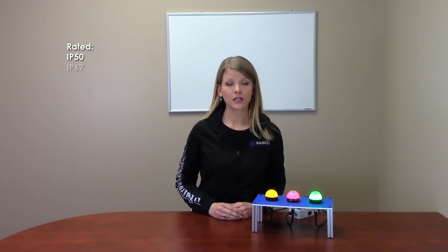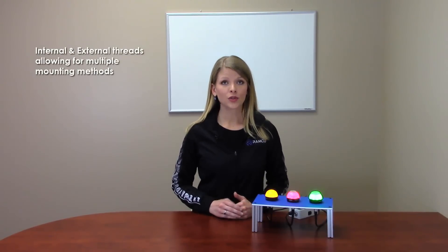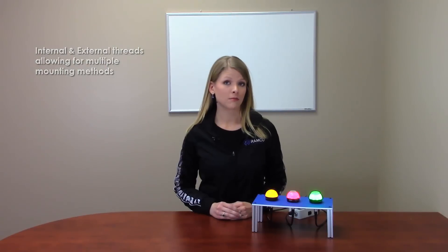Audible alarm models are available with several tones and intensities. The K50L domed indicators can be rated IP50, IP67 and IP69K depending upon which type of light you select. The base has both internal and external threads allowing for a variety of mounting methods.